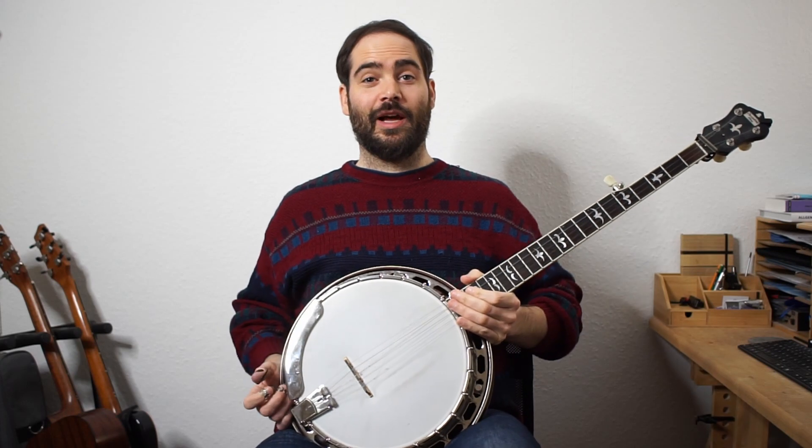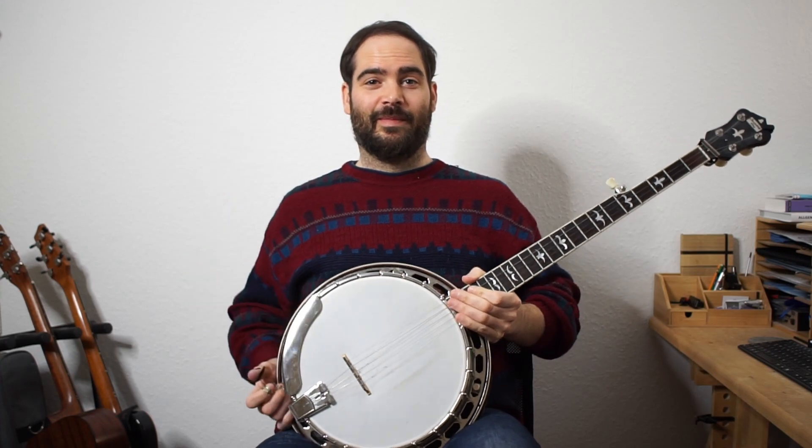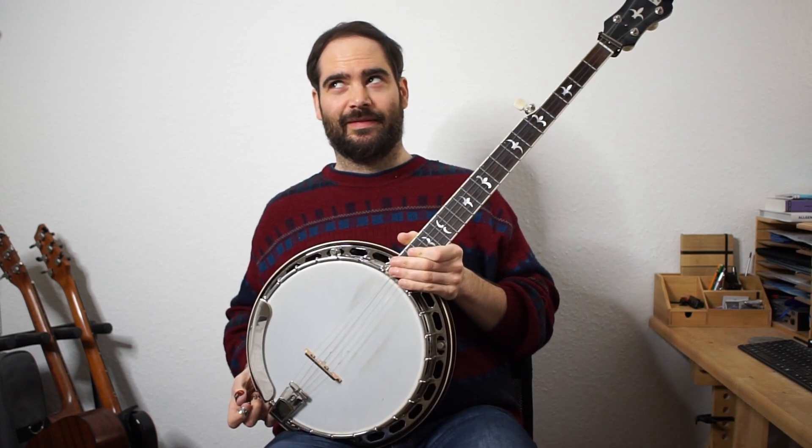All right, good luck. Till next time. Bye.